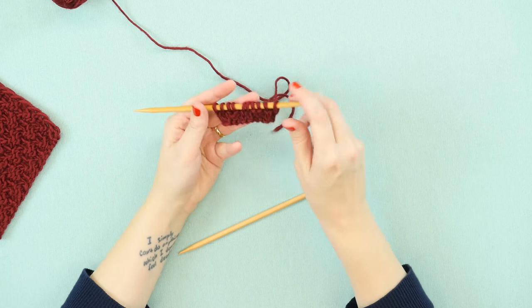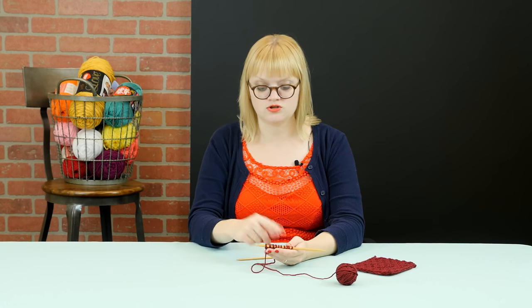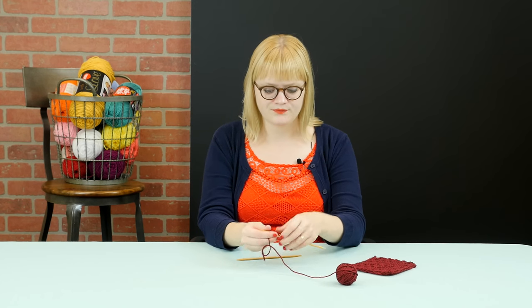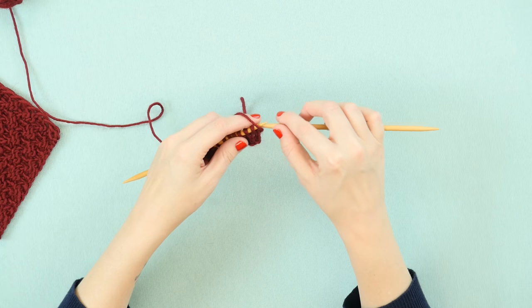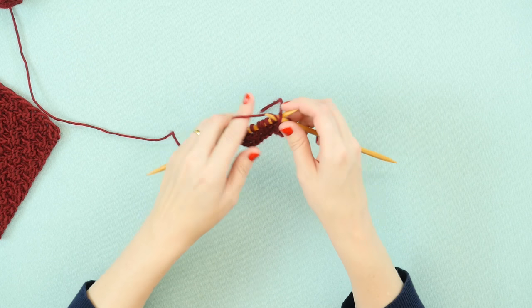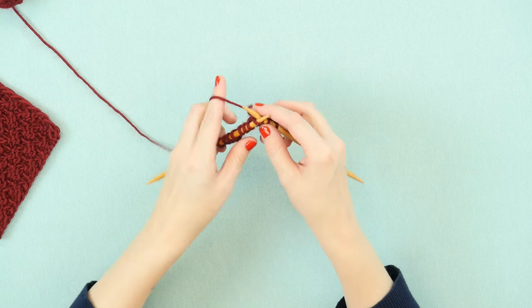what we're looking at is the foundation of essentially a 2 over 2 rib stitch — so knit 2, purl 2. But for the box stitch we're going to reverse it in row 3. So instead of starting with knit 2 like we did on the very first row, we're going to do the same thing we just did in row 2, which is purl 2. So we're doing the opposite of what we see below us in our knitting.